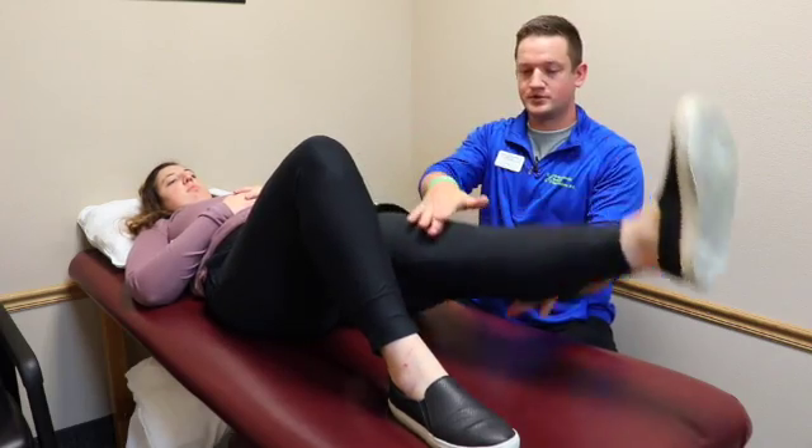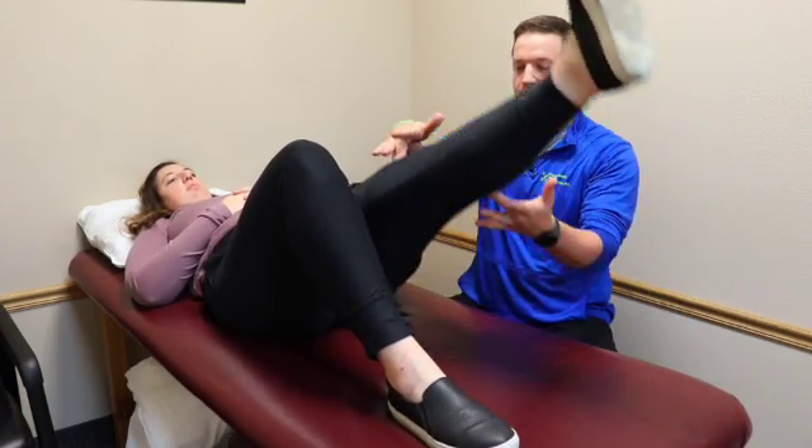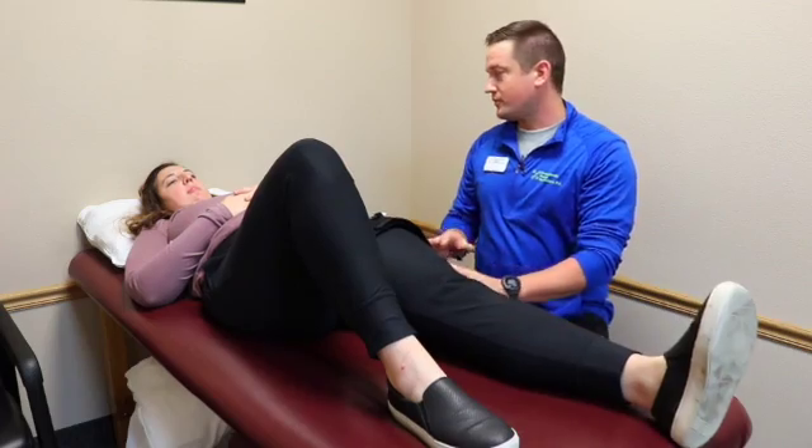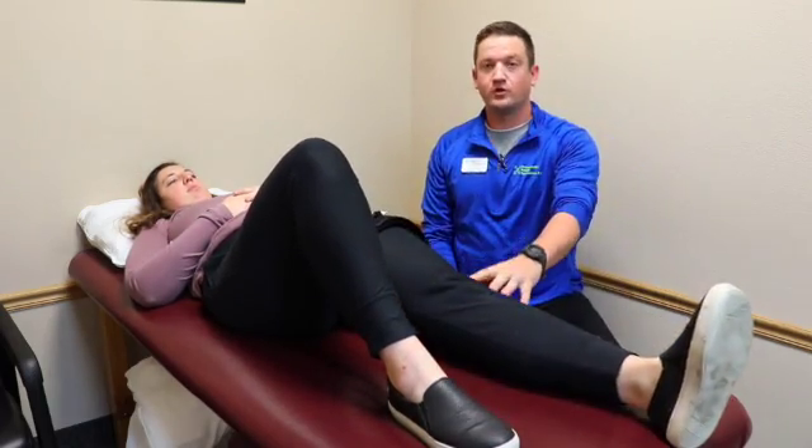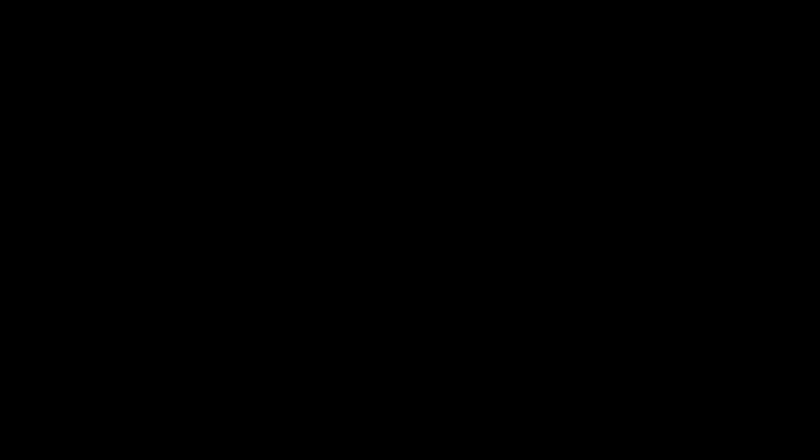You're just going to raise your leg up — one, two, hold, one, two, down. Tempo is very important with BFR, and you're going to perform 30 reps of this. With BFR, again, it's low load exercise, but it's increasing strength a lot faster than we traditionally would with someone just doing a straight leg raise without the cuff on.